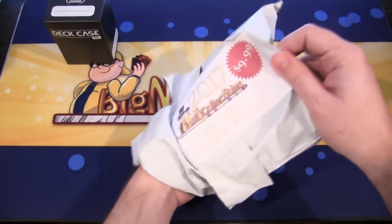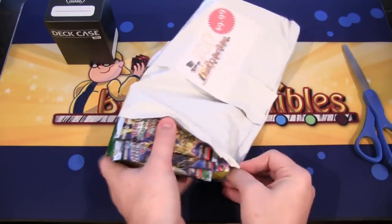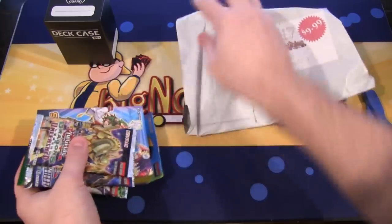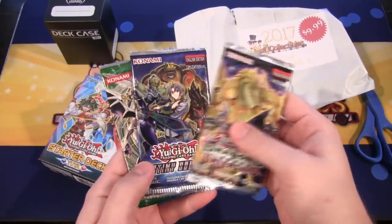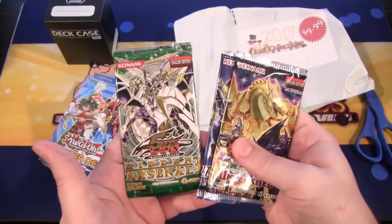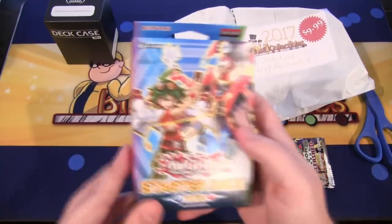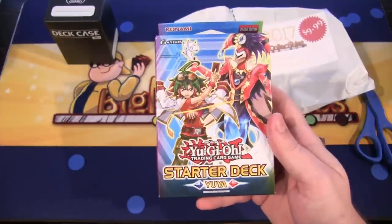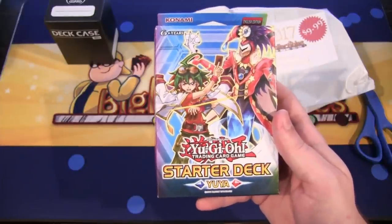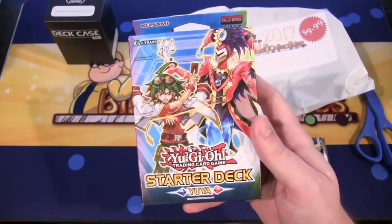I wonder what deck of cards we have. It looks like for our random items we actually have some random packs. We have three packs here: Dragons of Legend Unleashed, Destiny Soldiers, and Hidden Arsenal 3. They know me too well — gotta go with those Dragoonites. And then for this one, I got a Starter Deck Yuya, which is actually pretty funny to get now because we're about to get our new Starter Deck next year for the new series. So this is sort of nostalgic now.